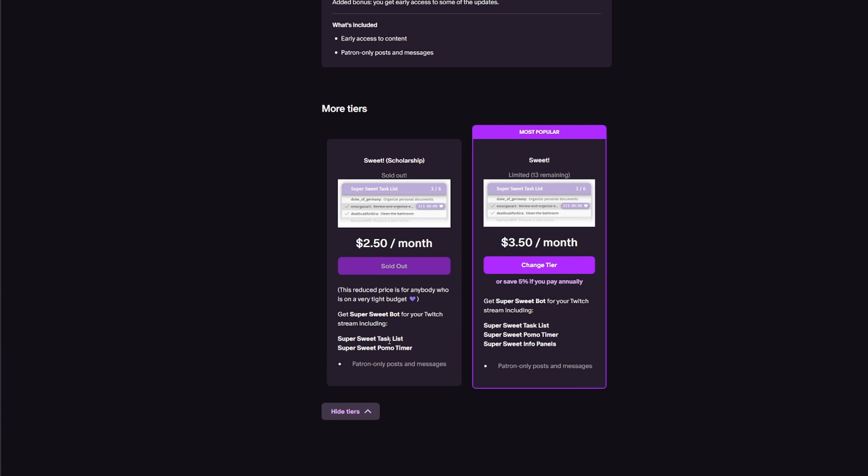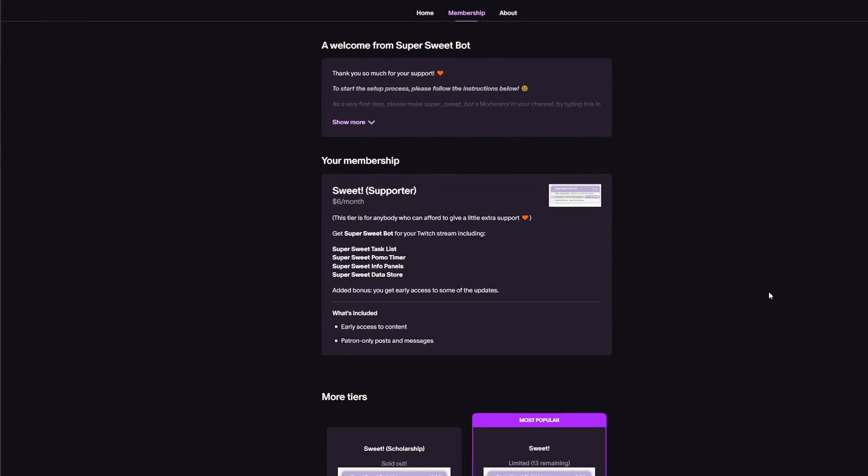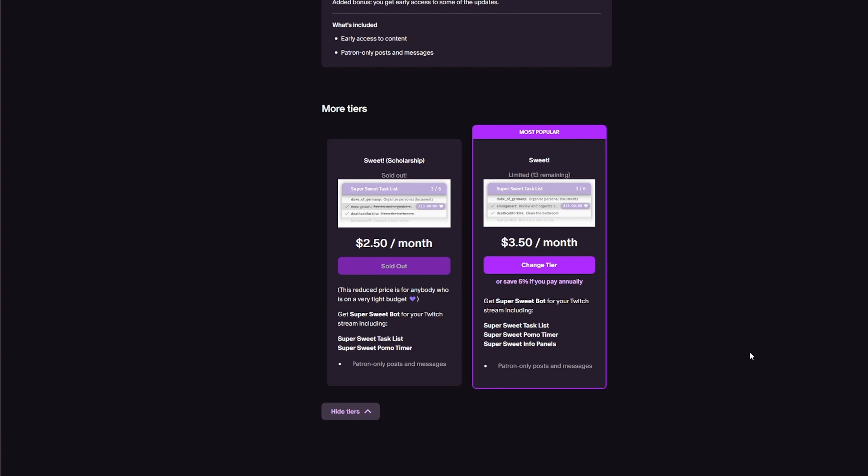There is a $2.50 a month tier which includes the task list and Pomodoro timer. There is also the Super Sweet task list with info panels, etc., for $3.50 per month — that's the one I use. You will need to keep your subscription. This is not a one-and-done type subscription; it is a continual one because it uses a website per individual and you have to log in through Twitch.